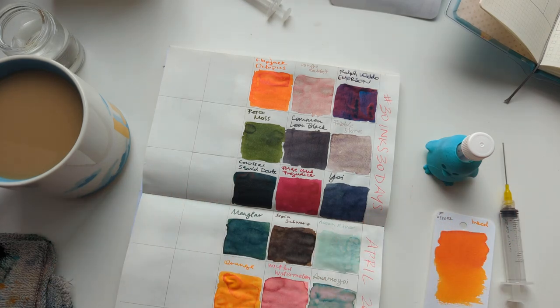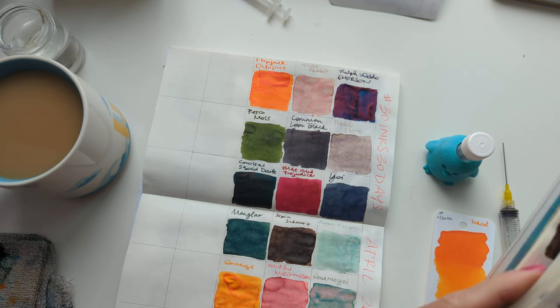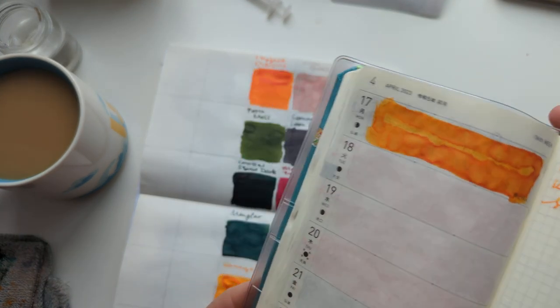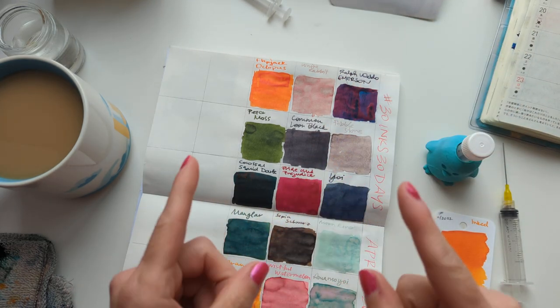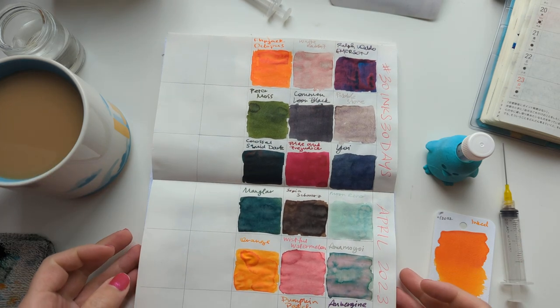Hi, friends. Welcome to 30 Inks, 30 Days — day 18, something like that. Day 18. I'm exceptionally sleep-deprived today, so let's see if we can make this happen.